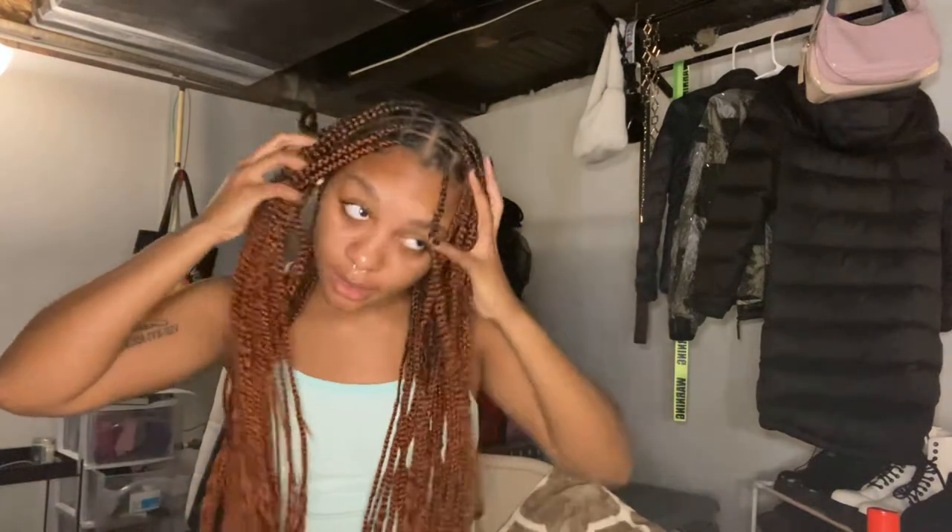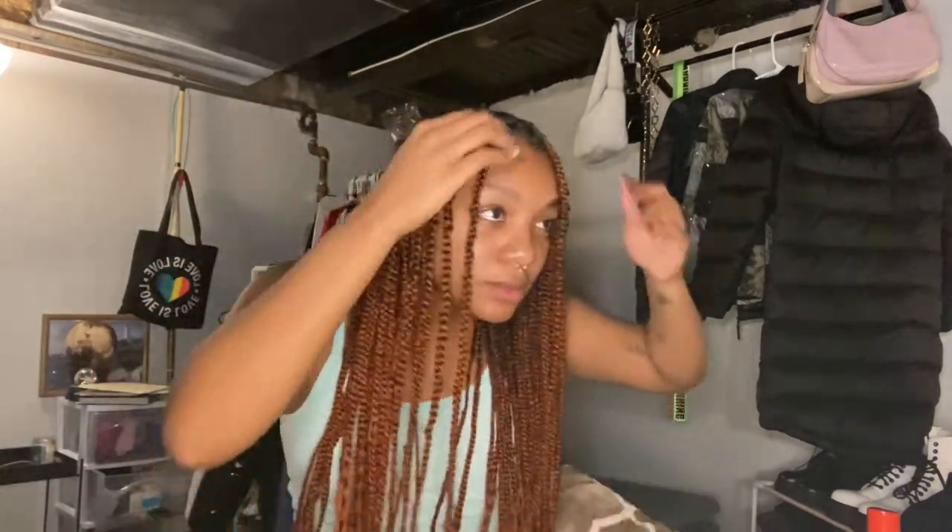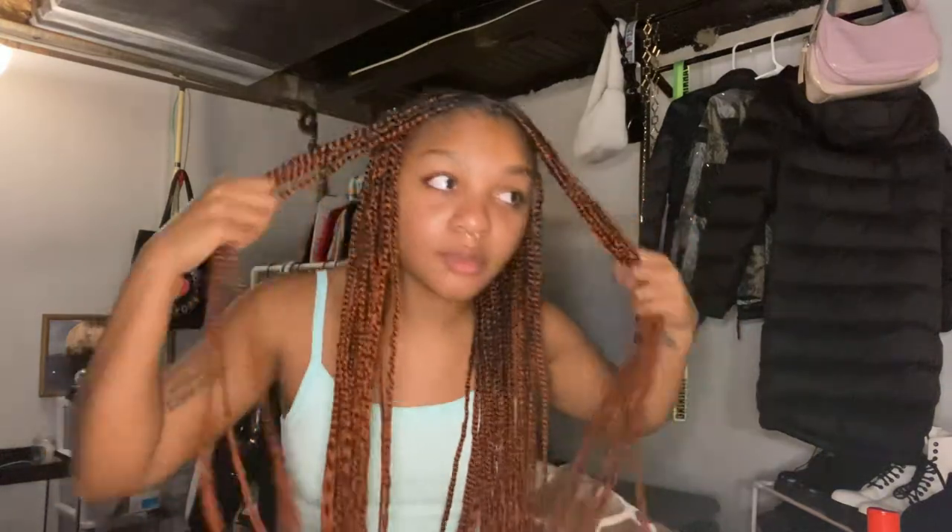I finished all my braids, finally. This is how they look so far. Every time I braid, these two braids look so far ahead of the other ones — maybe it's the way I part them. I don't know what it is, they just always look so far ahead.